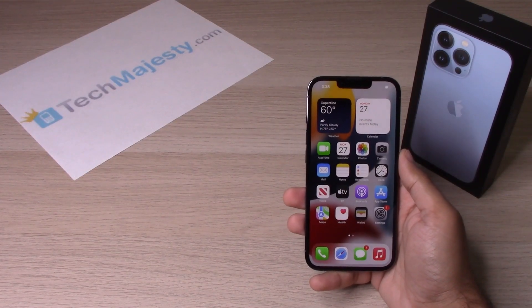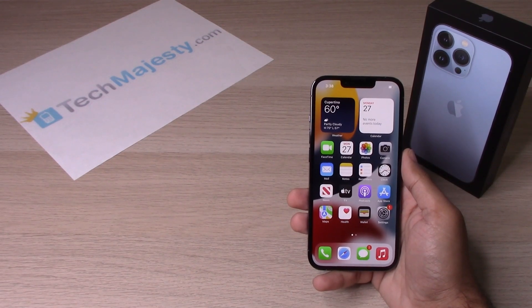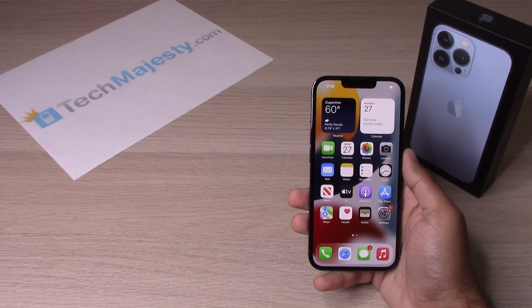Hey guys, Johnny here from TechMajesty.com. Today I will be showing you how to screen record on the iPhone 13. This will also work on the iPhone 13 Pro, iPhone 13 Pro Max, and the iPhone 13 mini. So let's go ahead and get started.